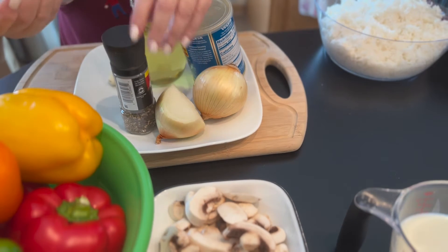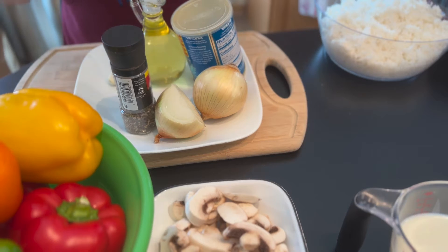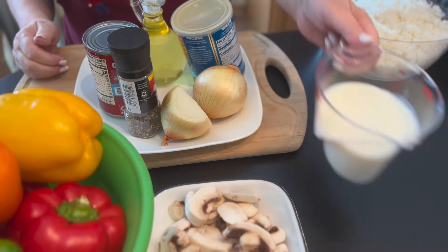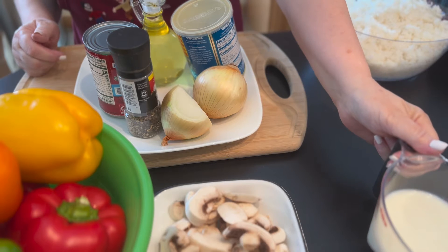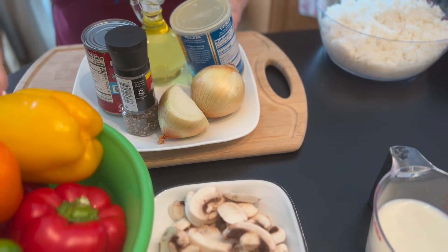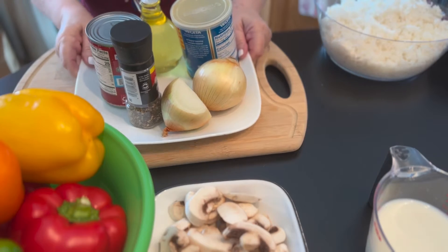I have 425 grams of tomato sauce, and I'm going to mix that for the bottom of my pan with 300 milliliters of milk. We're going to place the bell peppers on top of that. Okay, so let me begin.